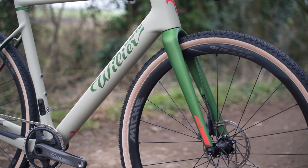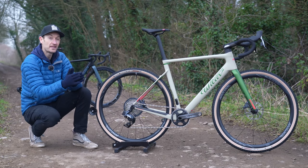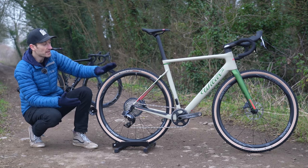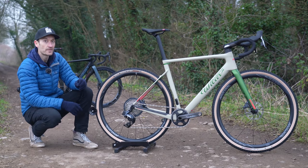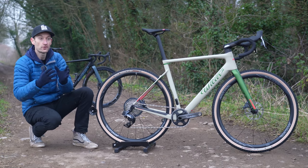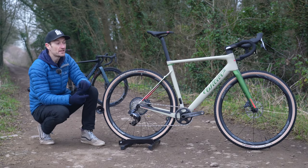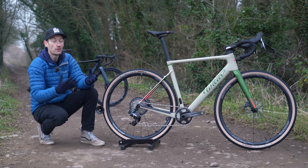Tire clearance is a big topic with gravel bikes, and based on their research into gravel racing they determined that a 38-to-42mm wide tire is about the average size most gravel racers use — hence the bike tops out at 42mm. These are 38mm fitted, and in my experience a 40-to-42mm wide tire is a really good setup: a nice combination of rolling speed, low weight, and aerodynamics at high speeds, but also enough grip, traction, and comfort for off-road. If you want more tire clearance, the Jena is a better option for bikepacking and gravel adventure riding.